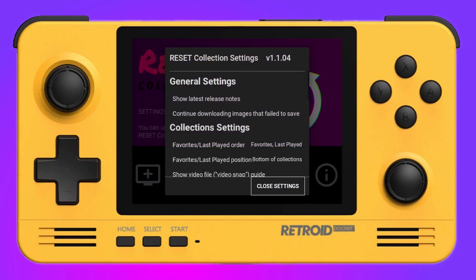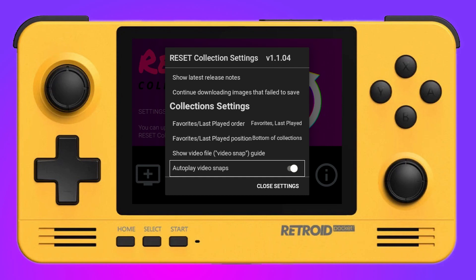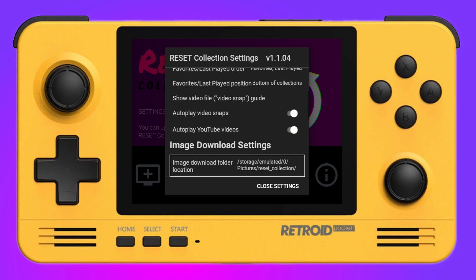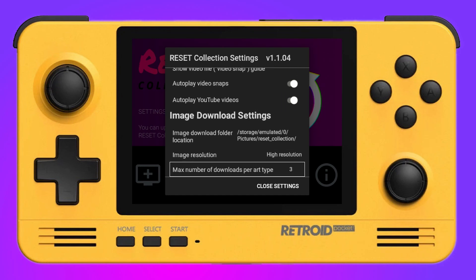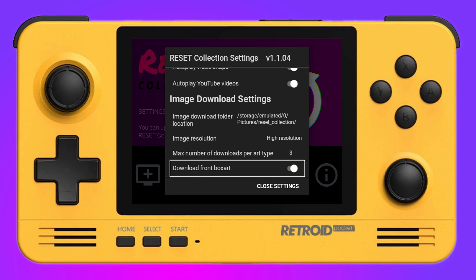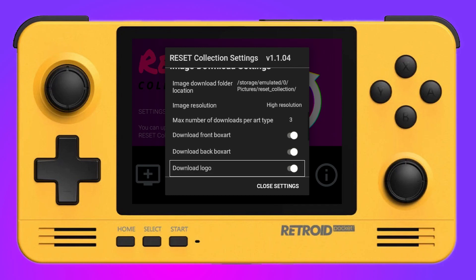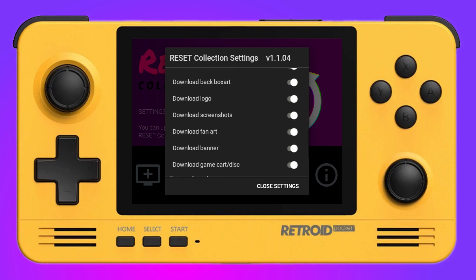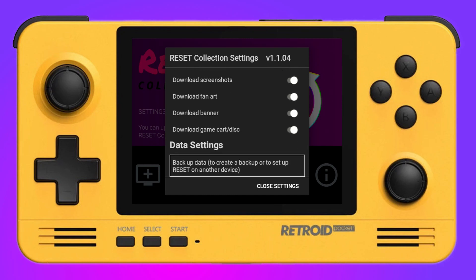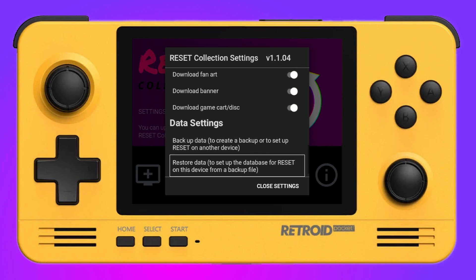Settings are simple yet effective. They give you the option to download covers and box art, and you can set a limit on how many it downloads — great if you've got limited space on the device. There are also custom videos: if you've got an active URL for a game when it scrapes, you put it in there, or you can add your own box art and videos. At the bottom we have data settings, which we'll discuss a little bit later.